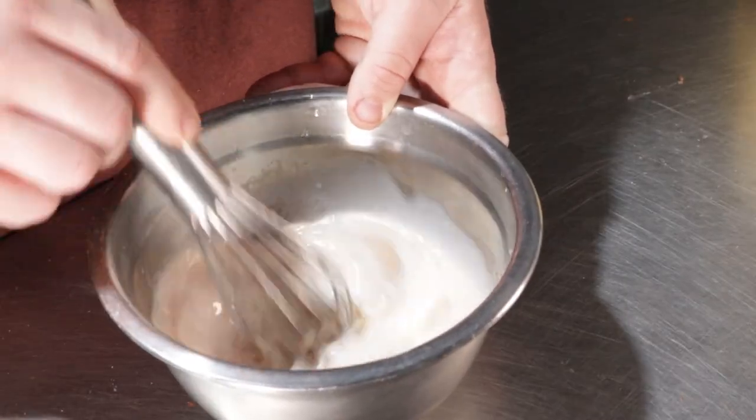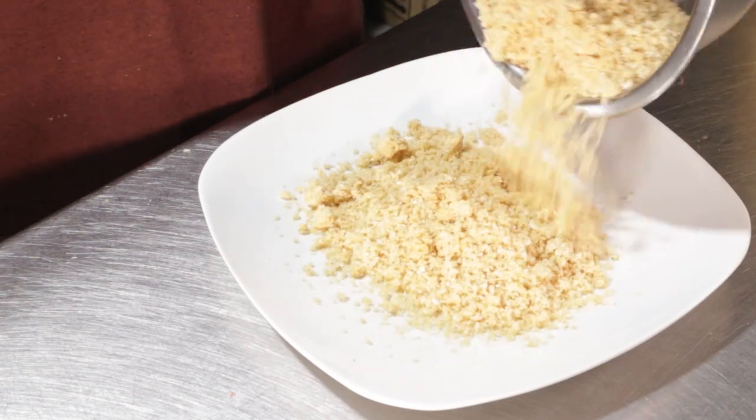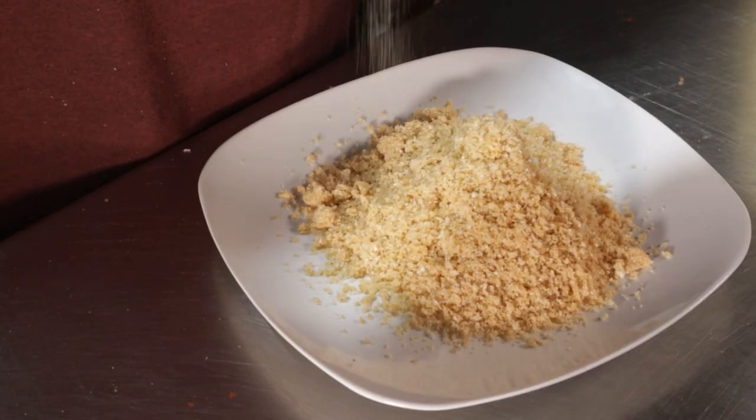I accidentally forgot to film this, but I added one and a half cups of whole milk, one egg, and a teaspoon of cayenne pepper to a bowl and whisked it together. This is stage one of our dredge for the chicken.